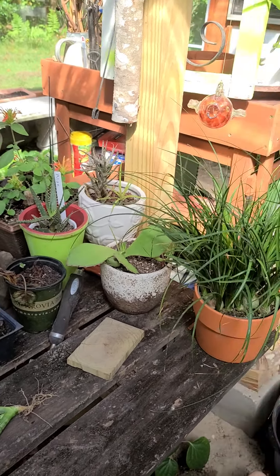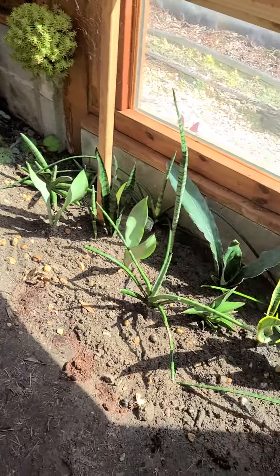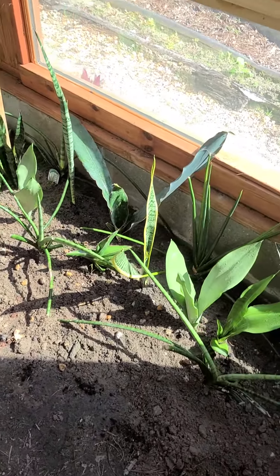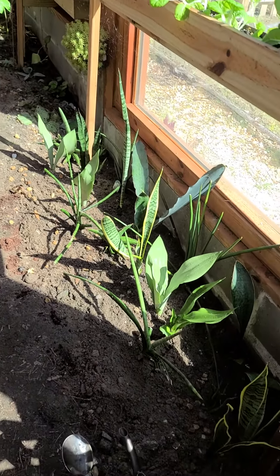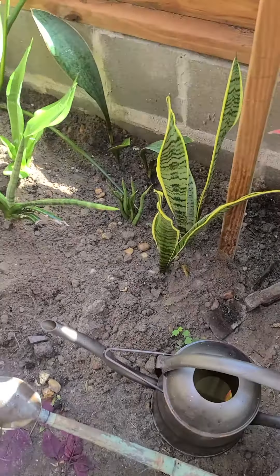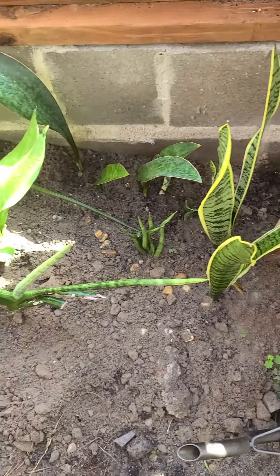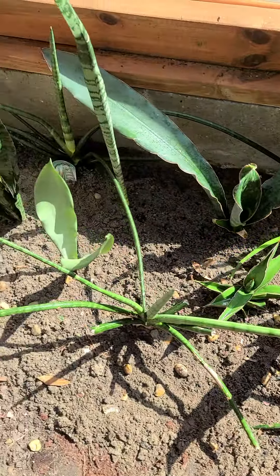Hello! So here we are and we have transformed the greenhouse once again. Here are some of the senseveria areas that we have transplanted to the greenhouse. I decided to put them in front of this window so they could get plenty of sun.